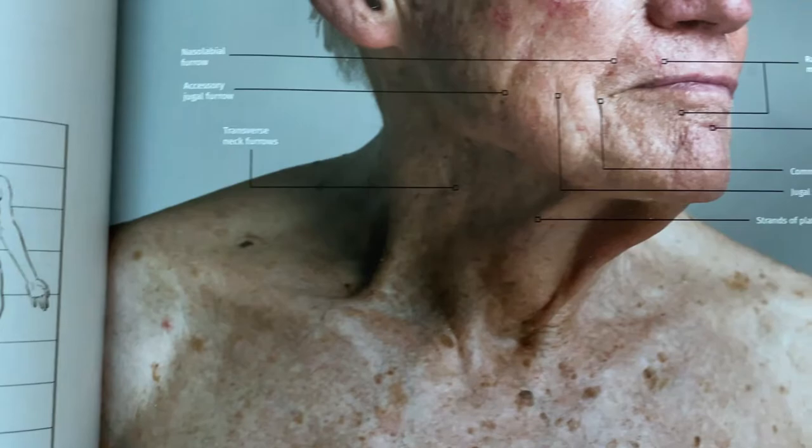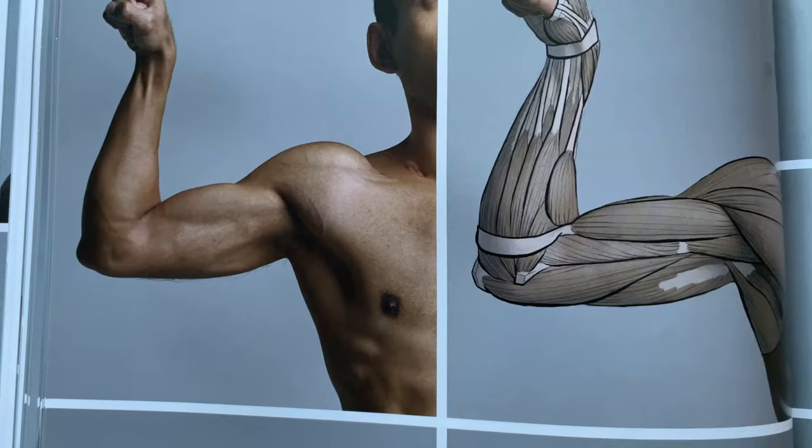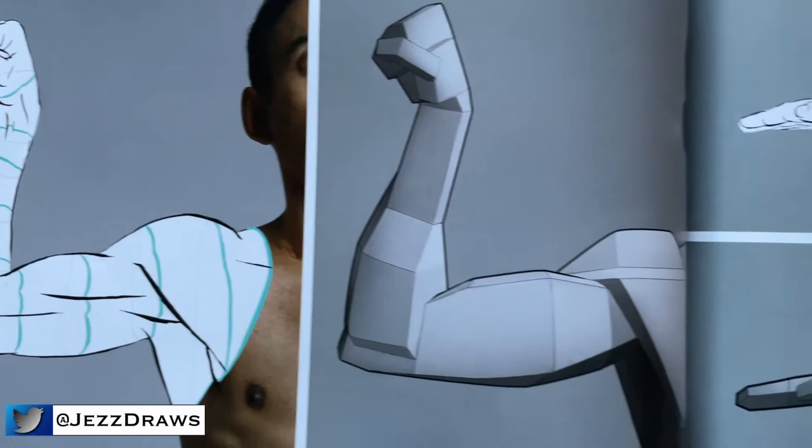They cover all the body parts like nose, head, legs, etc., before they move on to more dynamic poses. I really love this book and I'm happy I bought it.